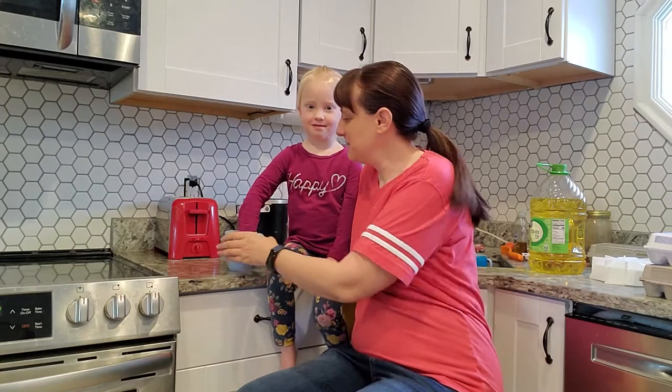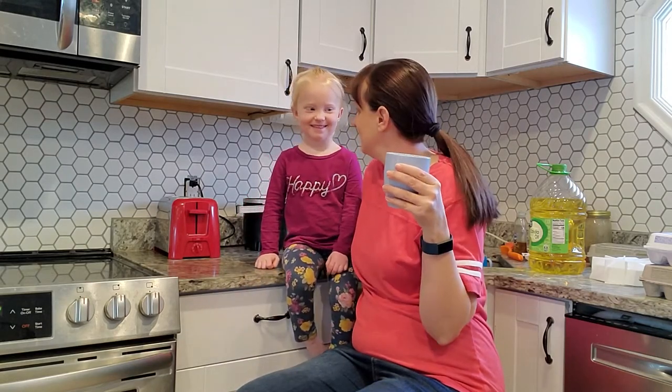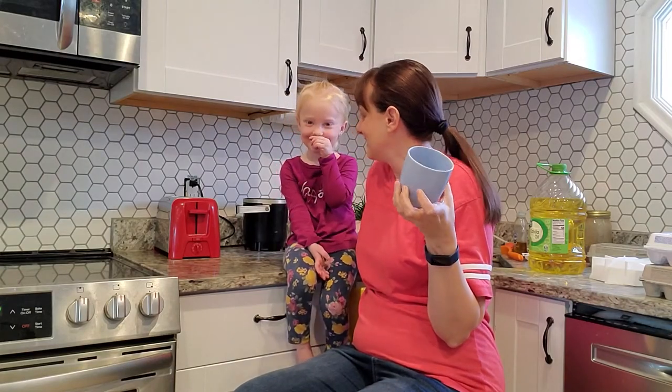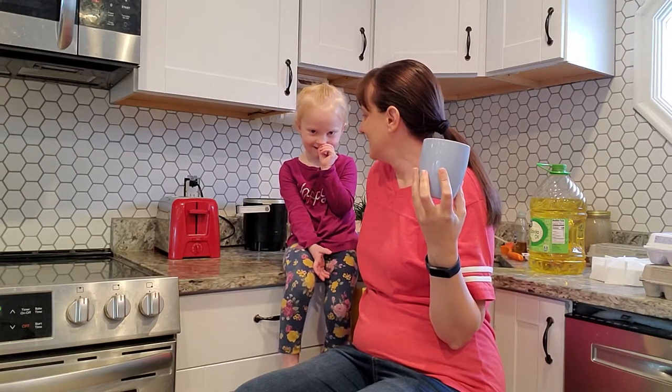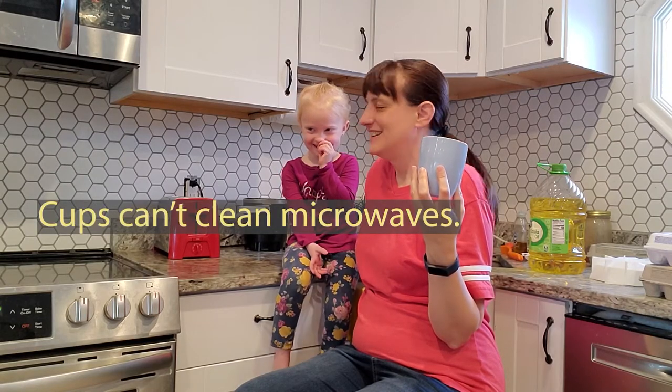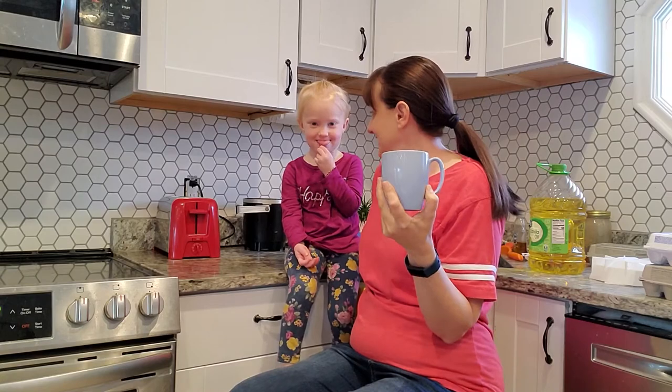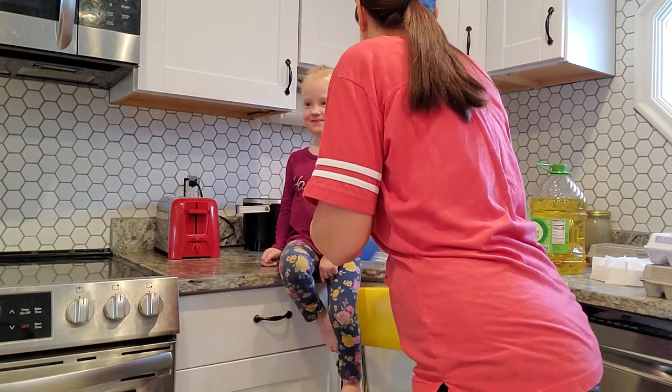Today on A Lolly Life we are going to clean the microwave with a cup. Yes, cups can clean microwaves — today this cup is going to help us clean a microwave.